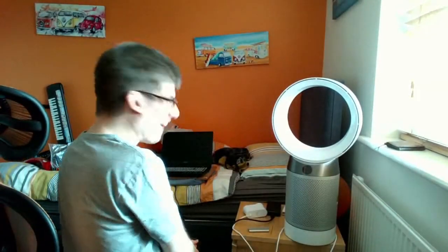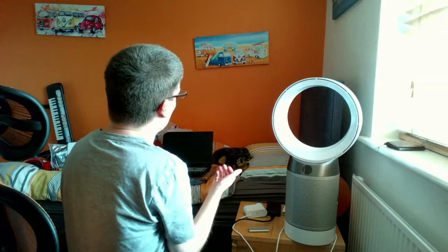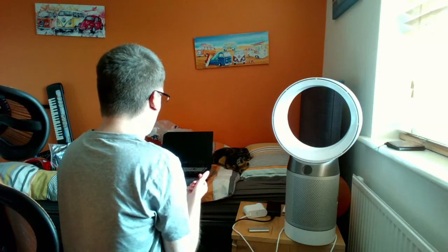Hey guys, it's Samtastic here. Look what I got back today — if I swivel around — it's my new laptop, well my new refurbished laptop. My Aorus 5 is back, and now I'll have to reinstall all my programs on there.